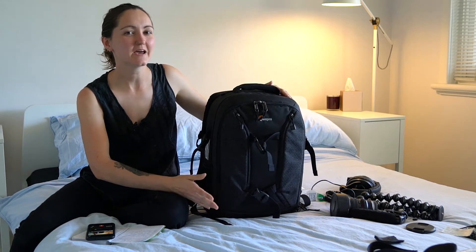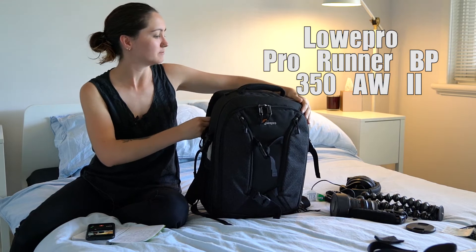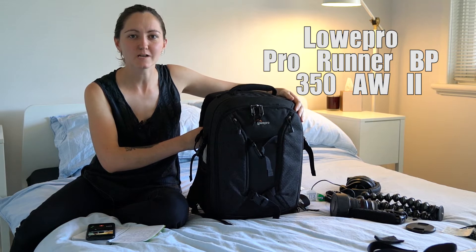Hey, this is Felicia from Flickr Film and today we're gonna do a little review on the Lowepro Pro Runner BP 350 AW2. Try saying that three times fast.